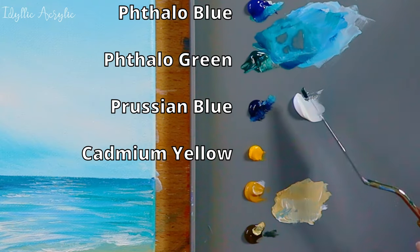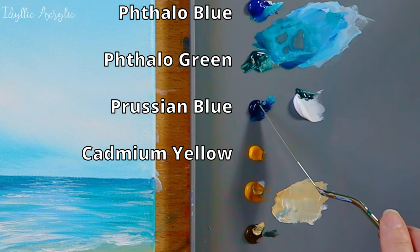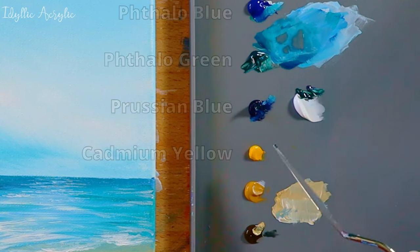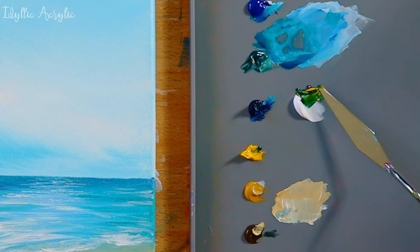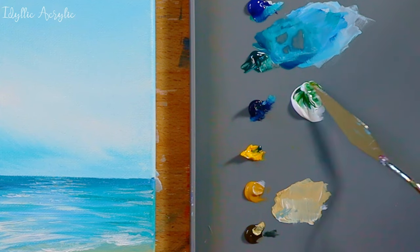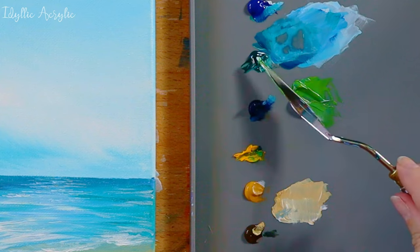Now we're going to mix three different greens for our palm tree branches. I'd go for a dark green, a medium green and a light green. You can do this by mixing Prussian blue, thalo green and some cadmium yellow and white.